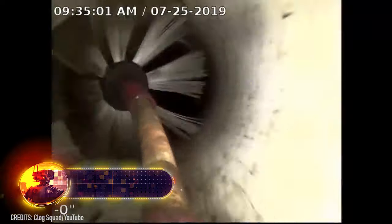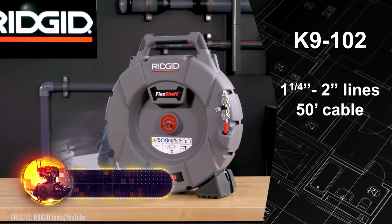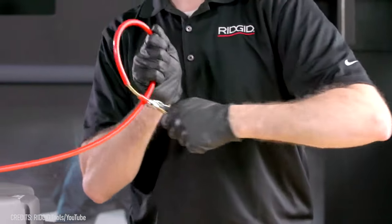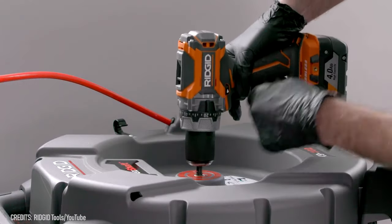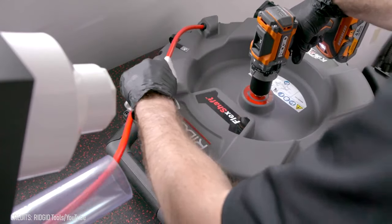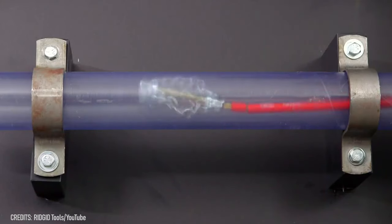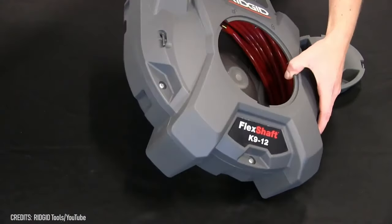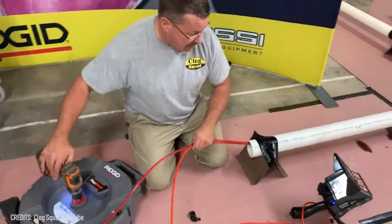When pipes get clogged, it's nice to have a portable device handy for cleaning the blockage. The Rigid is one such device. It features a 30-foot flex shaft cable, perfect for pipes ranging from 1¼ to 2 inches in diameter. The super-flexible cable moves at high speeds with the help of a cordless drill and easily navigates bends. Its chain-knockers expand to fit the entire circumference of the pipe, removing debris in one go. Plus, the cable leaves behind no mess as it's contained within an insulated drum. The equipment can also be used with a camera, allowing you to see what's causing the blockage while you work.